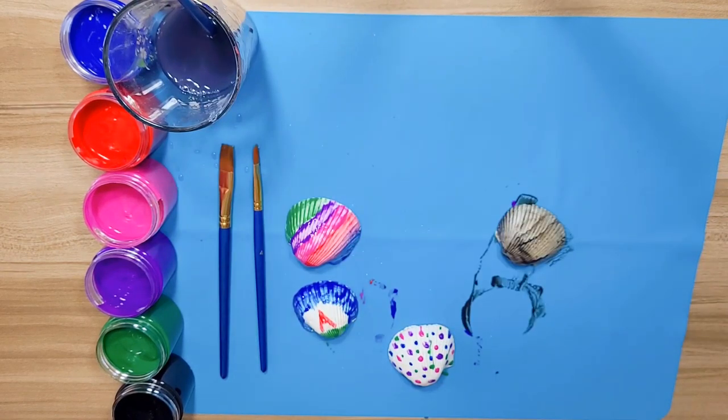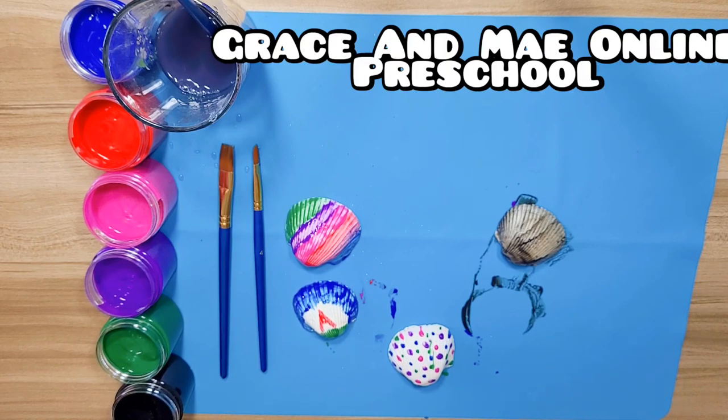All right, I'm all finished with mine. Have an adult take a picture of the ones that you made, because I'd really like to see how yours turned out.